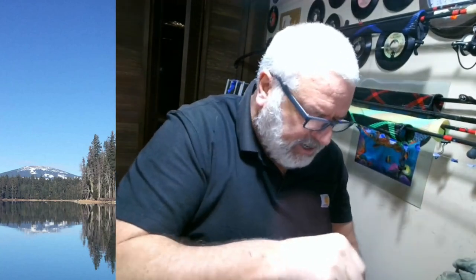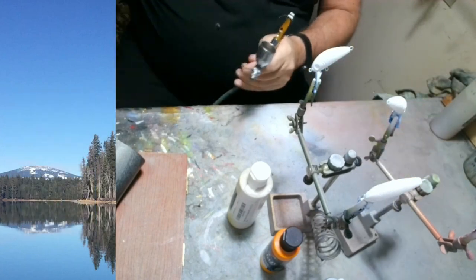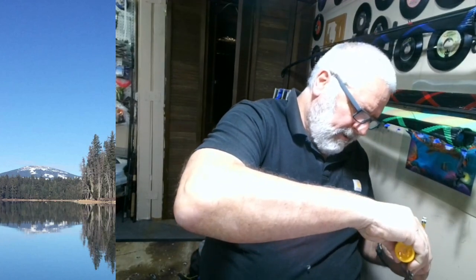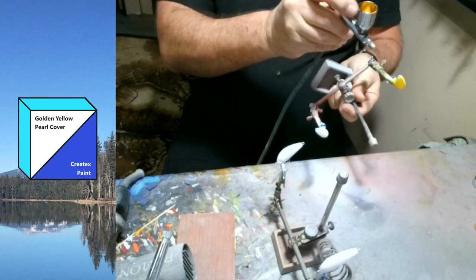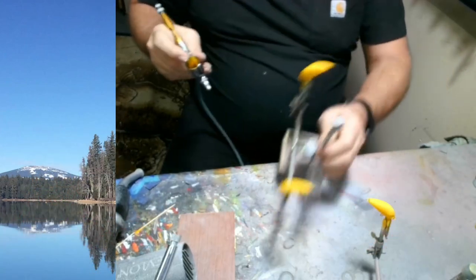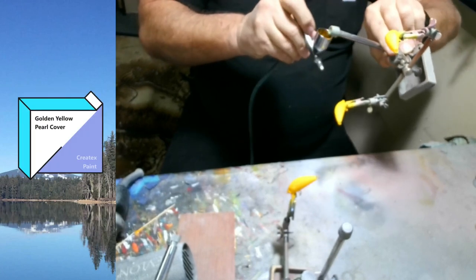These are really small baits, so we don't need to use a lot of paint. I'm going to put some red on here too. I'm going to get that transparent red and orange right up a bit.